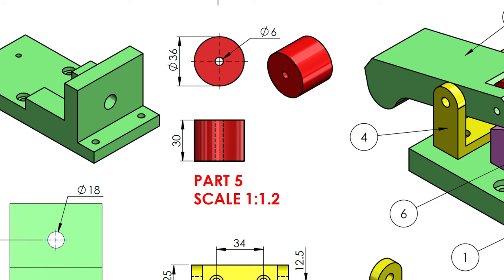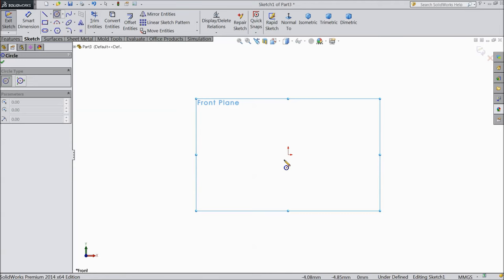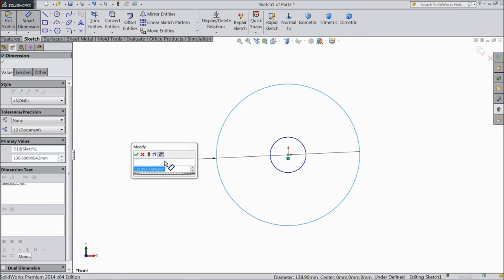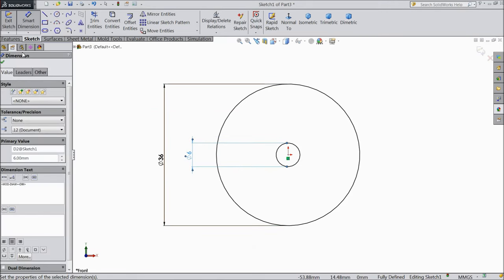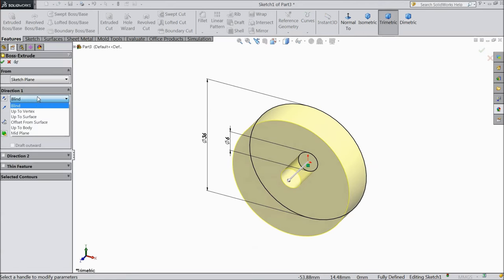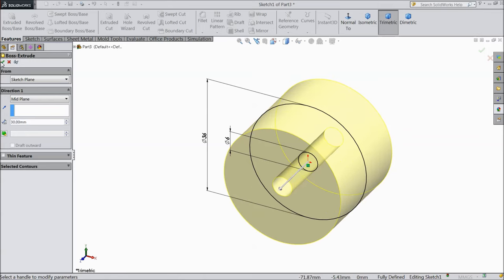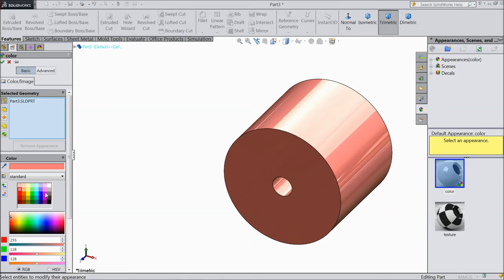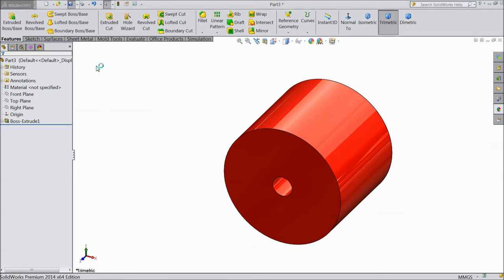Let's go for another part. Now we will make part number 5. Select front plane, sketch, draw two circles from origin point. Assign dimension: the bigger one keep 36 mm and the smaller one keep 6 mm. OK. Select extruded boss, choose mid plane, select 30 mm, and we will assign some color — let's say red color. OK. Now save it as part number 5.